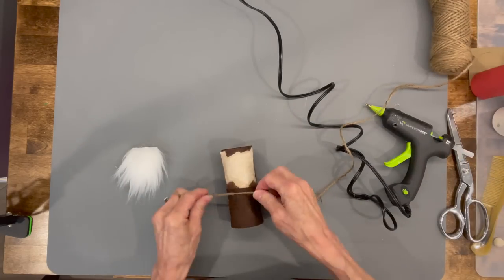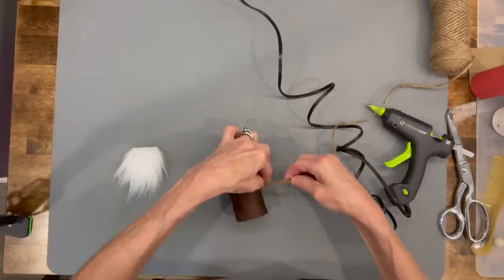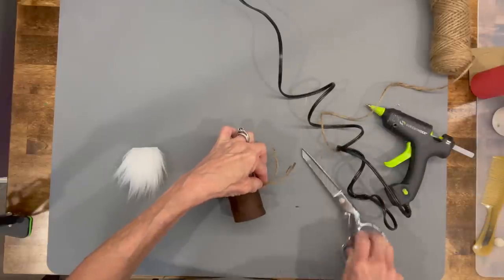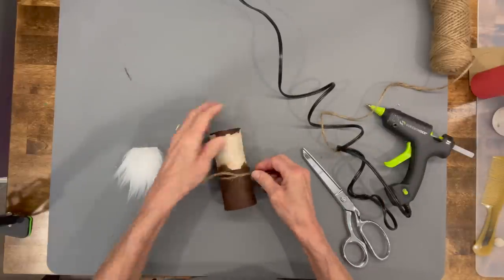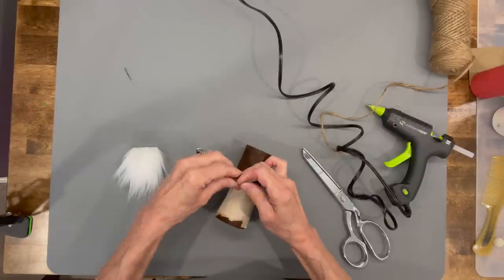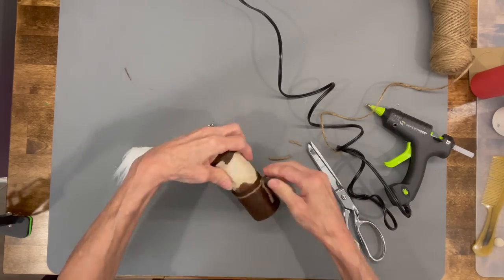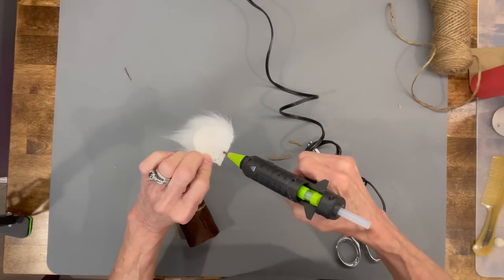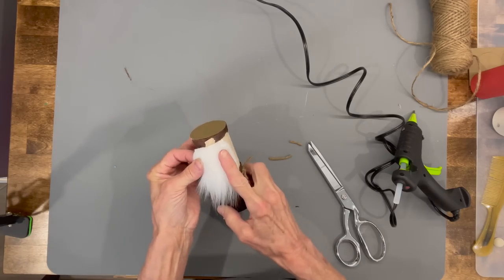Take some jute and put it around his waist to make a little belt. Pull it off to the side and tie it in a knot. Then attach the beard, coming down a half an inch from the edge, making sure you cover that seam up.